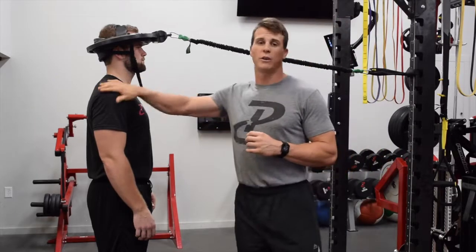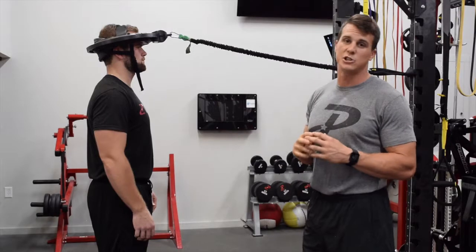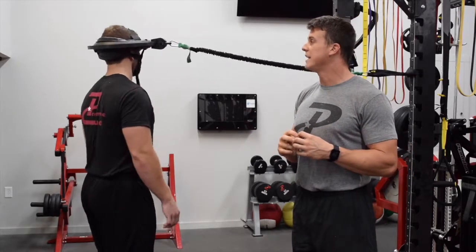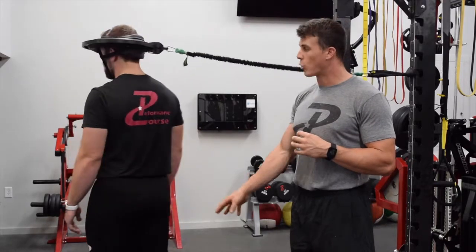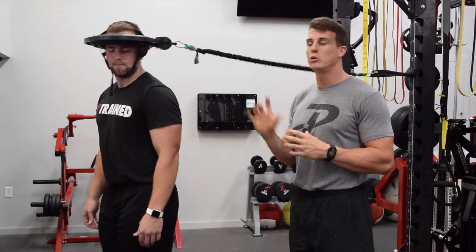We're going to have coach demonstrate this. As he moves, I want you to notice that his shoulders are going to stay still — or attempt to stay still — while his head moves back and forth. Notice coach is doing a great job just turning his head, not fast, but in a controlled motion going left and right.